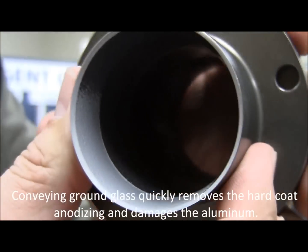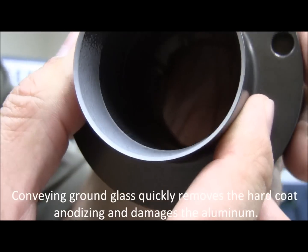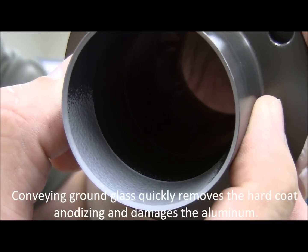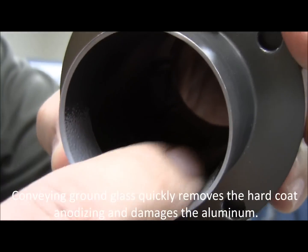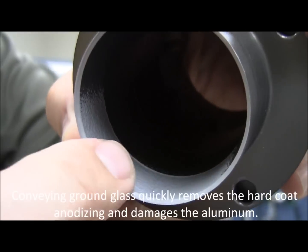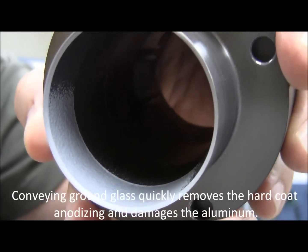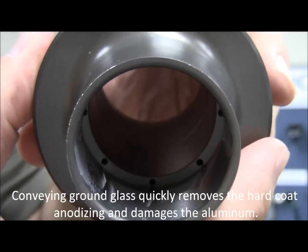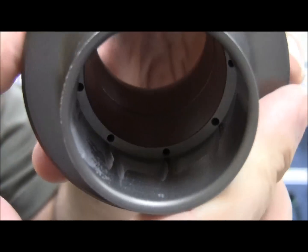It's also got some wear on the intake side of the LineVac, showing clearly wearing away the hard anodized surface and exposing the bare aluminum. It is well on its way to wearing out, and not giving you a very long life for an industrial product.